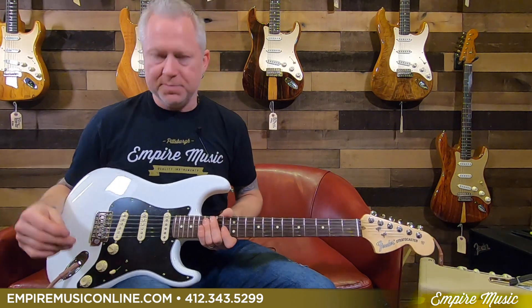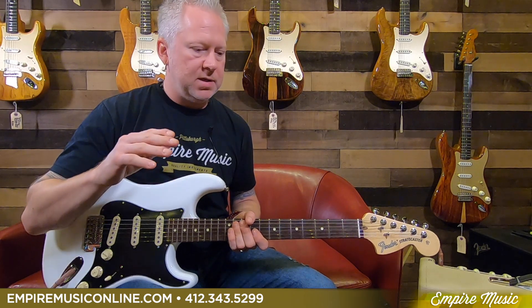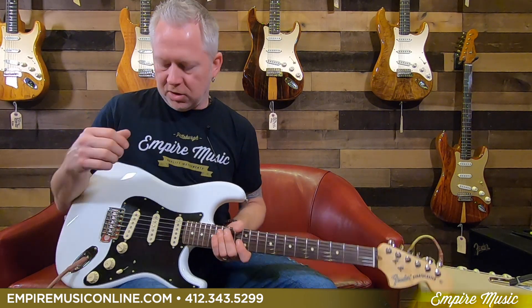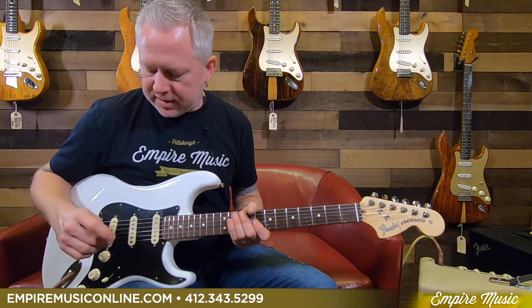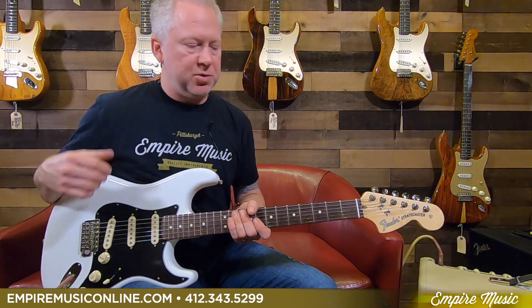What's different? For one, these are brand new pickups — a whole new pickup exclusive to this line. They're called the Yosemites. They use an Alnico 4 magnet and they also have a unique wiring, which I'll get to in a second.